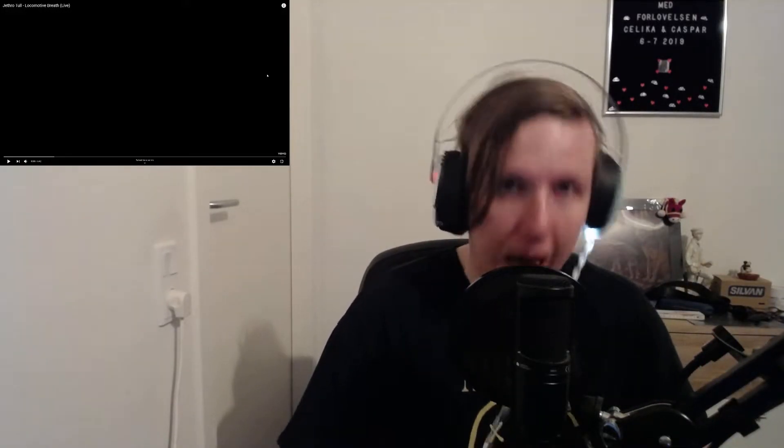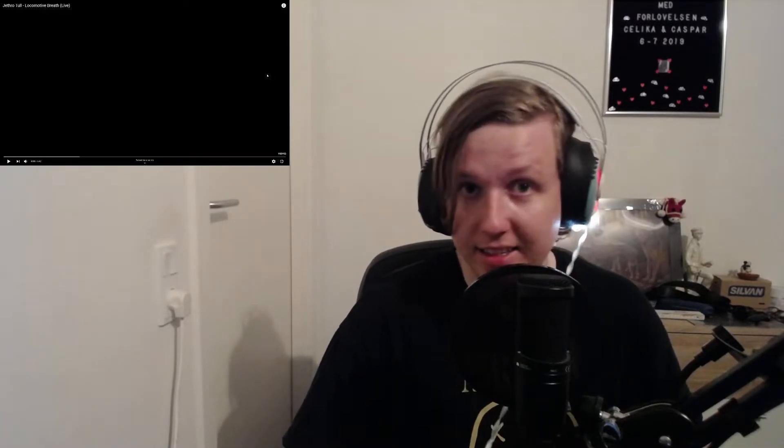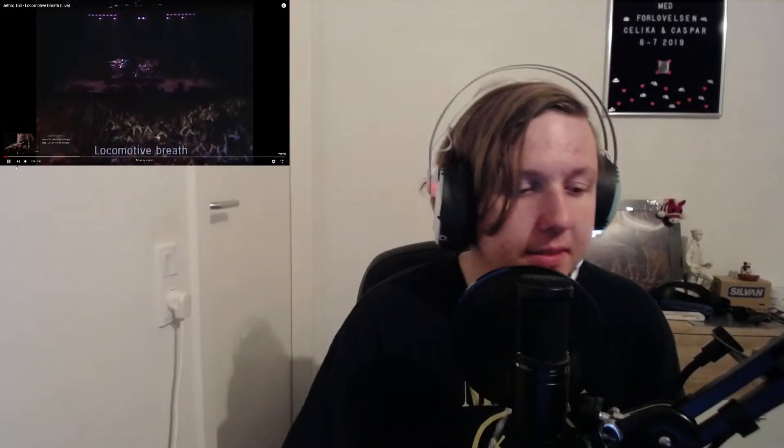What's up guys and welcome to a new video here on Cryptosetic Fame. Today I will react to Jethro Tull multi-breath live because you asked for it. I've already reacted to a live version and I really want to see more and hear Ian Anderson on flute again. Oh my god, he is very very fast — so let's go.